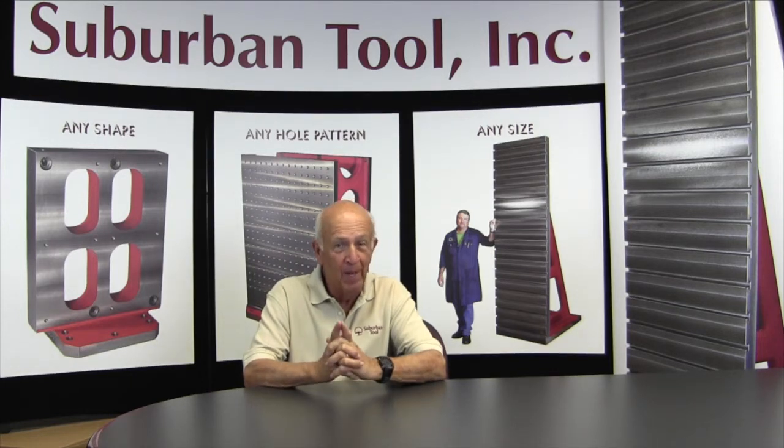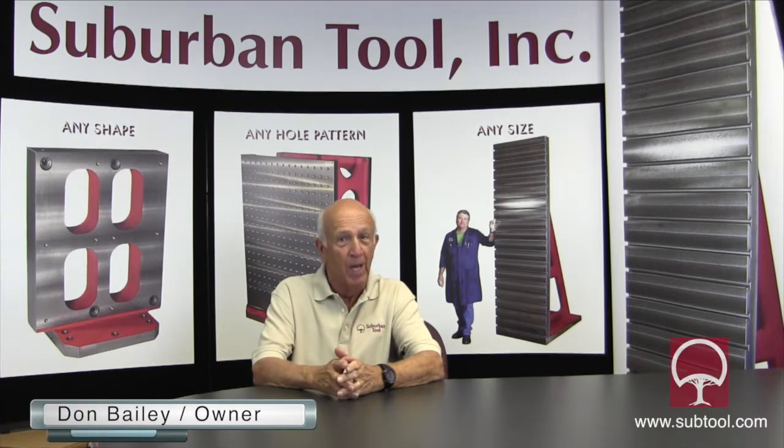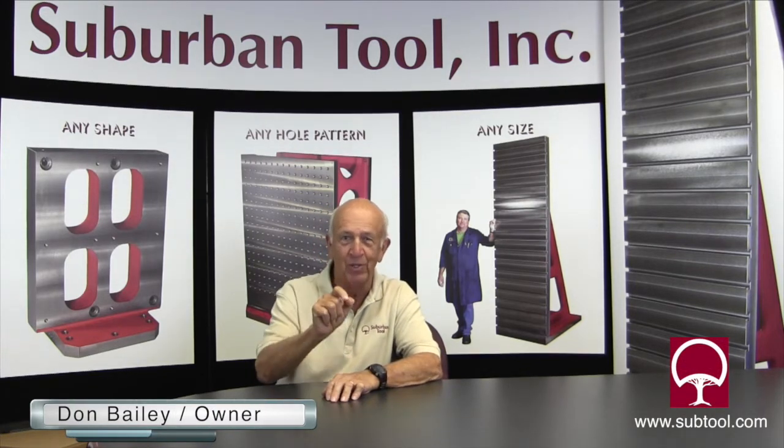Well folks, that's just one of many videos we're going to be showing you over the coming months. We know it's going to have an impact on you, because it certainly has had an impact on us. Again, from Suburban Tool — Don Bailey — thanks for watching.